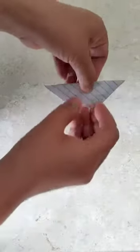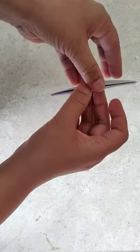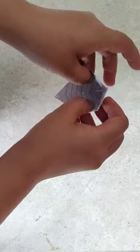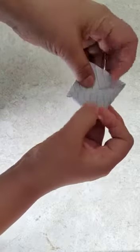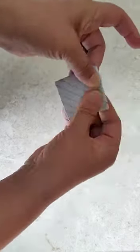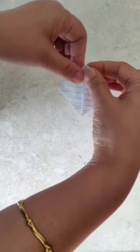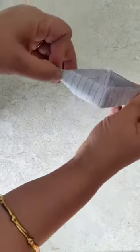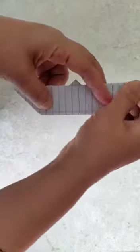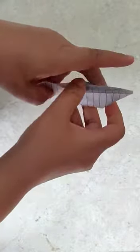You get a triangle. Now you can see the pocket in the triangle. Open the pocket and it becomes a diamond shape — a square again. Now you open it from the sides and press it.